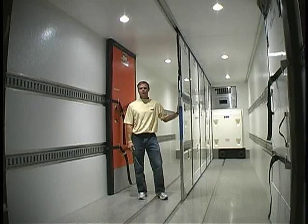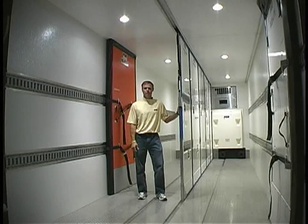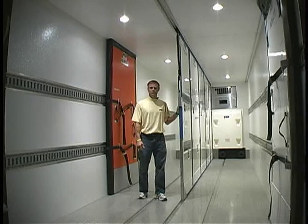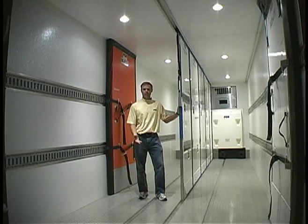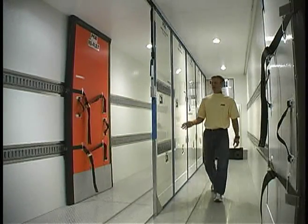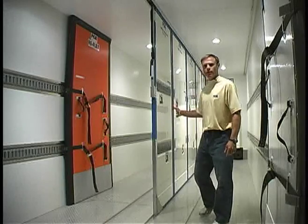Hello and thank you for purchasing a center partition system from FG Products. Let's take a moment to summarize what a center partition system is before we move on to proper usage and handling. A center partition system is a series of interlocking insulated panels that divide a vehicle lengthwise.